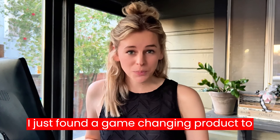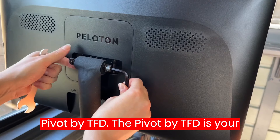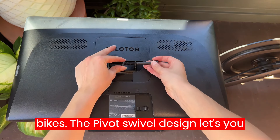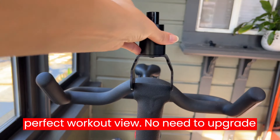I just found a game-changing product to elevate my Peloton workouts — it's the Pivot by TFD. The Pivot by TFD is your ultimate Peloton upgrade solution. Compatible with Generation 3 or older bikes, the Pivot's swivel design lets you rotate your monitor 360 degrees for the perfect workout view.